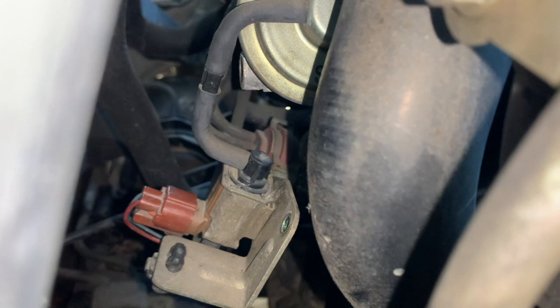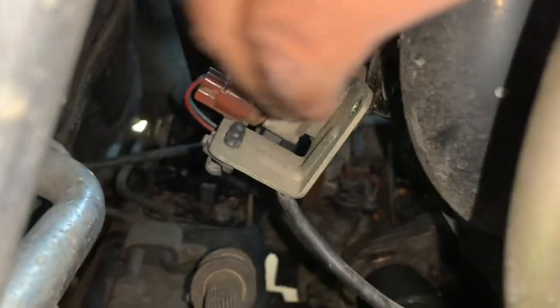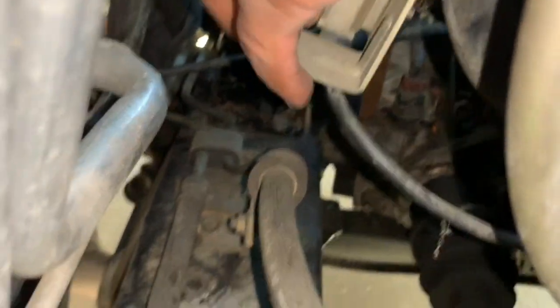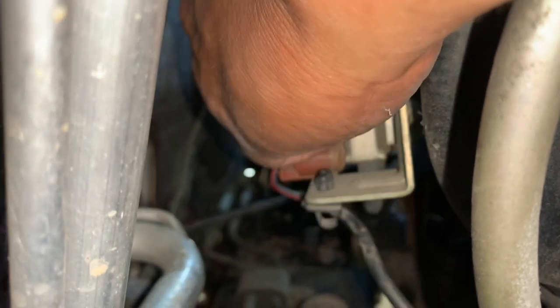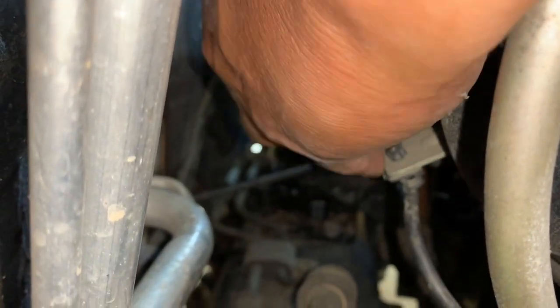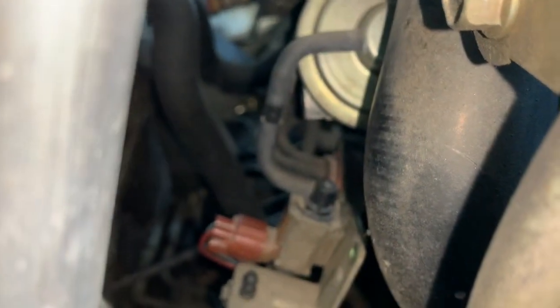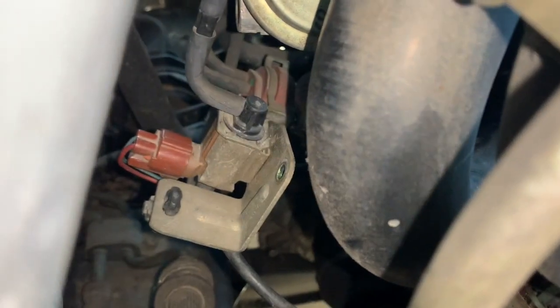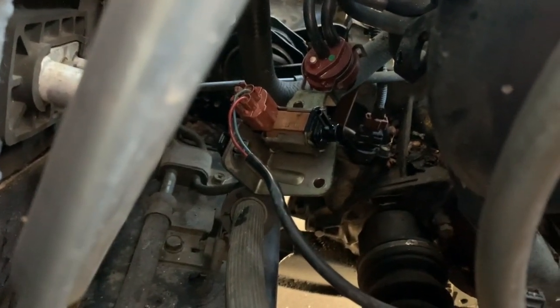Go ahead and disconnect those little hoses — the one that goes on top — bring it out, pry it out. Be careful because when it's old, it's fragile. Before we continue, go ahead and spray your WD-40 or freeze-off on that little hose on the top and the bottom one as well, so you can lubricate it and the hoses can open up.